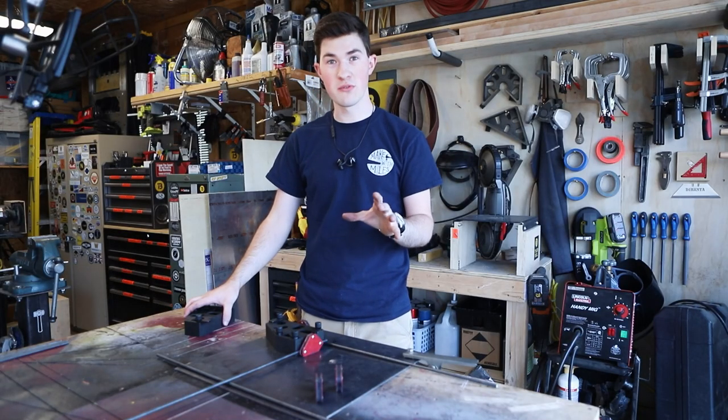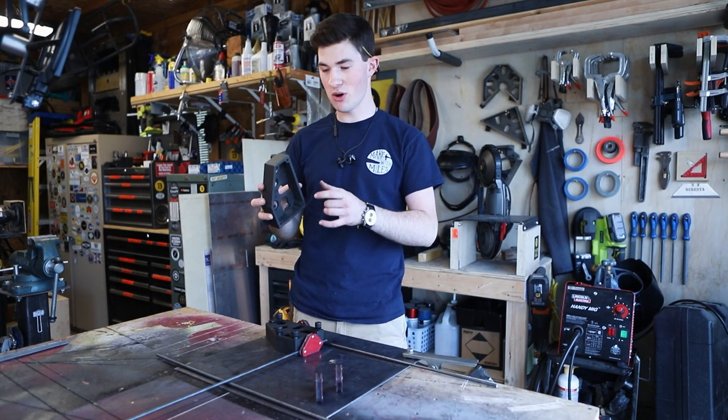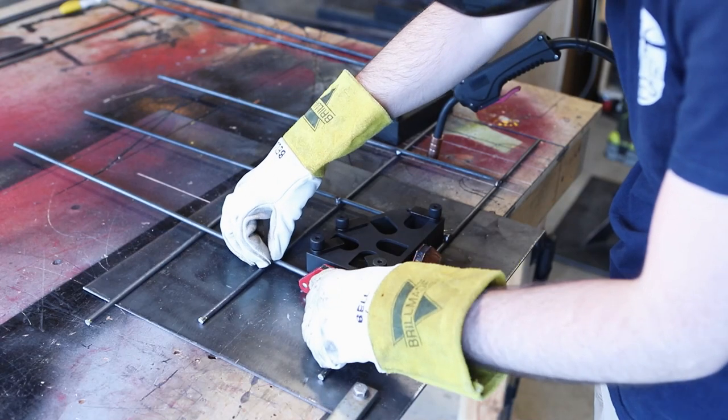I'm going to weld up this grid of quarter-inch round bar and I'll use these fireball tool squares to set the distance between the round bar, because this is six inches tall and it'll keep it 90 degrees. Precision isn't super critical here, but these squares should keep everything nice and consistent.